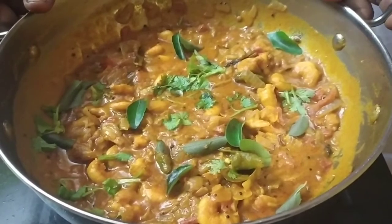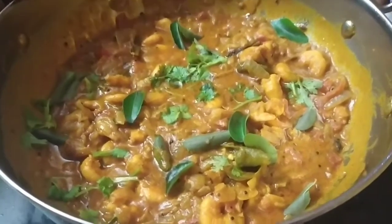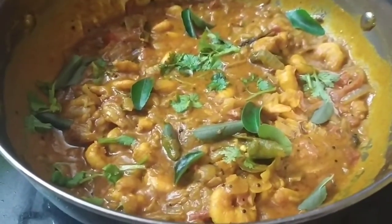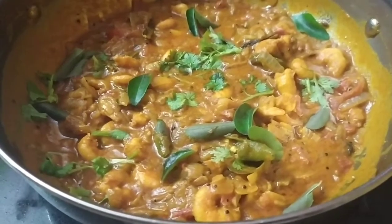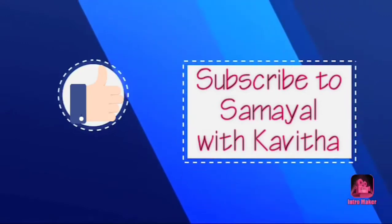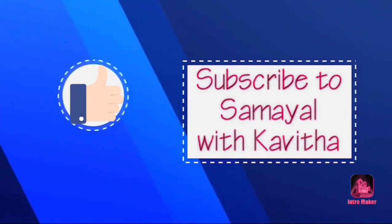If you like this video, please like and share. Subscribe to Kamail with Kavitha.